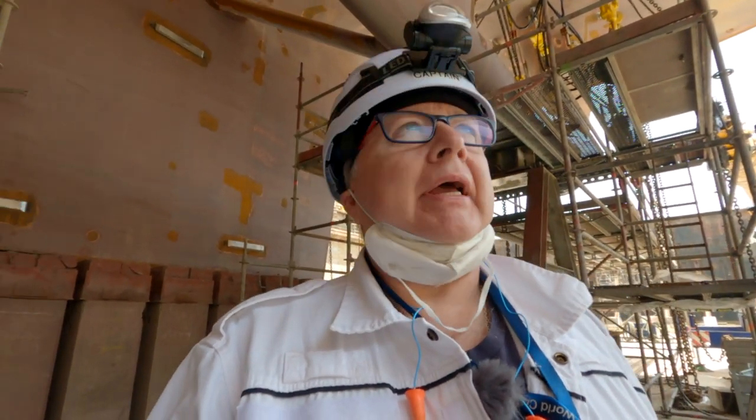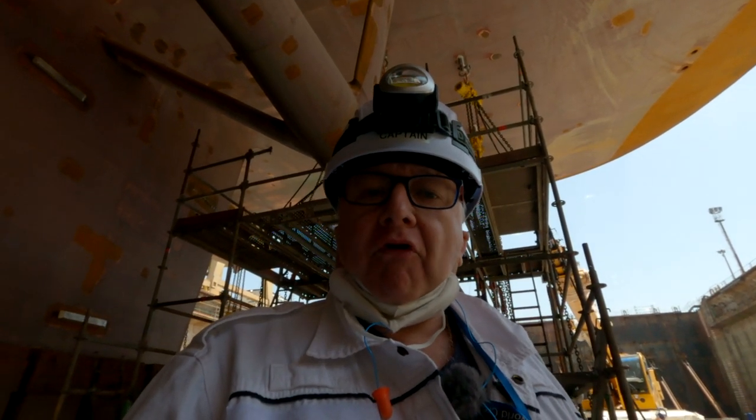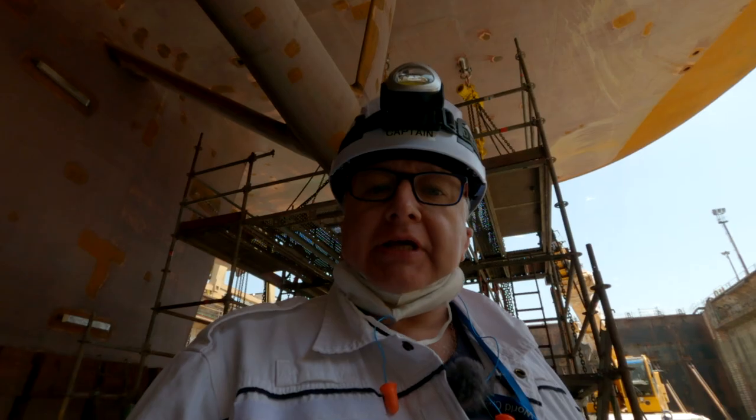Thank you for joining me. I hope you enjoyed that little look at our anchor chains and cables. The wind's picked up a little bit here now. Please join me in the next episode where we will be looking at the propeller shaft withdrawal — here's the propeller shaft here. We'll be taking out the propeller shafts, and we will have a look at the bow thrusters and how they disassemble those ready for maintenance. See you in the next episode.